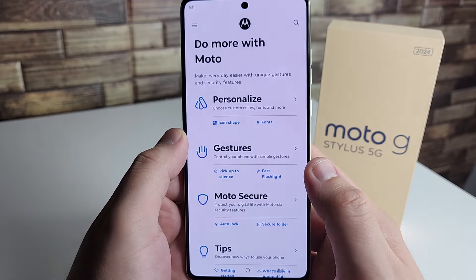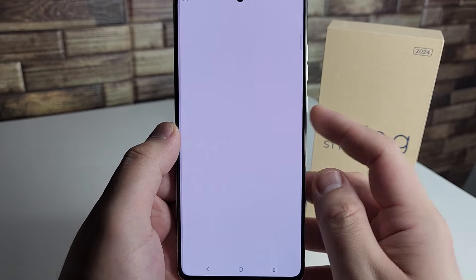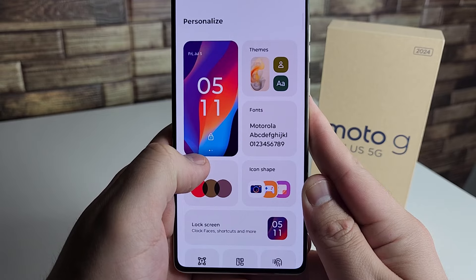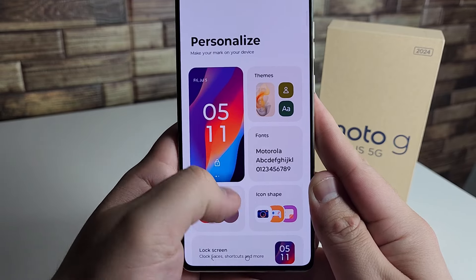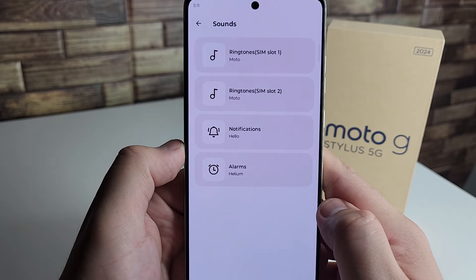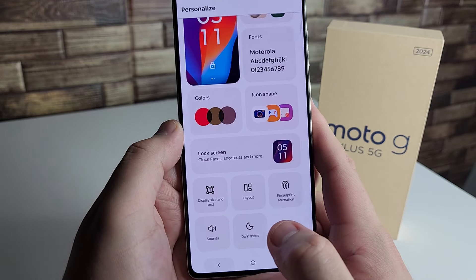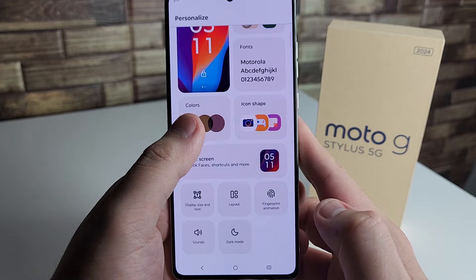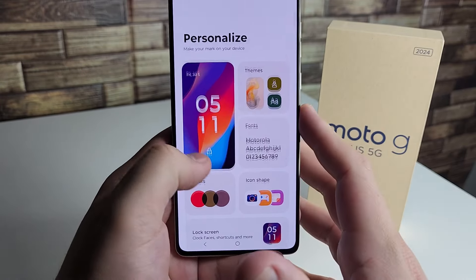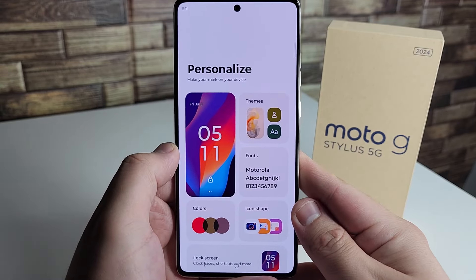Our next tip is also in the Moto folder — it's called Moto Topper, which is basically personalization. Click on it and you can change the wallpaper, themes, fonts, icon shapes, colors, and sounds for notifications. It's all in one section, so if you just got this device I would definitely check this out.